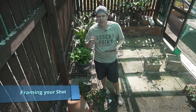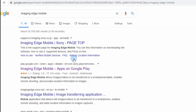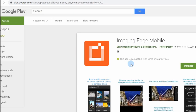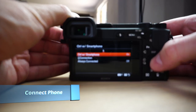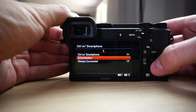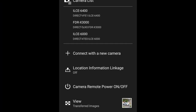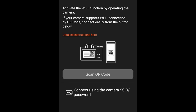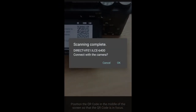I'm using the Imaging Edge mobile app to frame myself up. You can download it on Android or the App Store. On your A6400, go to the network tab and click 'Control with Smartphone' — make sure that's turned on. Then go to the connection, make sure your Wi-Fi and Bluetooth are switched on, wait for it to connect, and you'll see a QR code. Scan the QR code with your app and you should be able to connect.